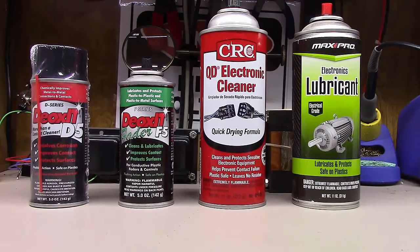Welcome back everybody to another hopefully short but enlightening video here at Blue Glow Electronics. Today we're going to talk about electronic cleaners, including the Deoxit brand. A friend reached out to me with a Harman Kardon 330 that was cutting out. After watching his video, I thought it sounded like dirty pots, so I told him to try cleaning them with Deoxit — and decided to just make a special video on this topic.